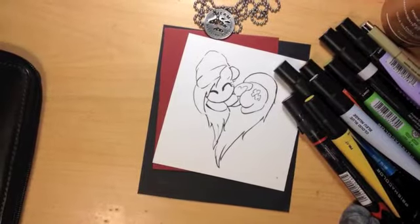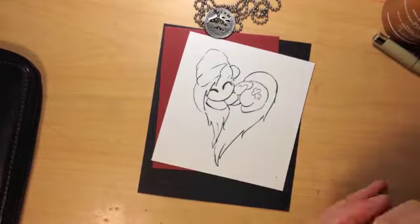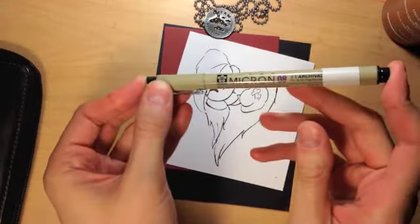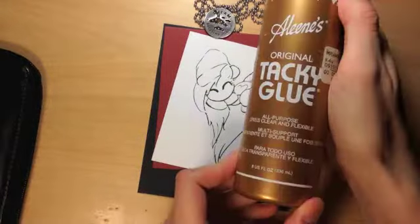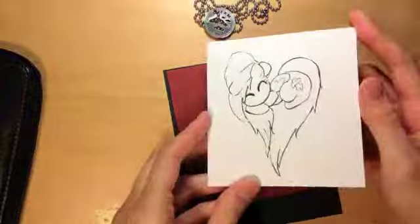Hello everyone, this is Kate back with another video. This video is going to be a Christmas card collab with Tanya the Pirate. I'm going to include a link to her video in the description so you can check out the card that she made.